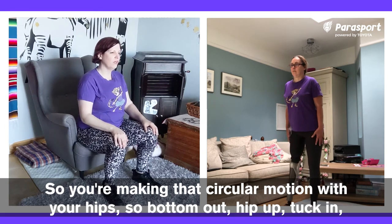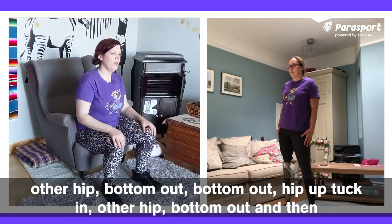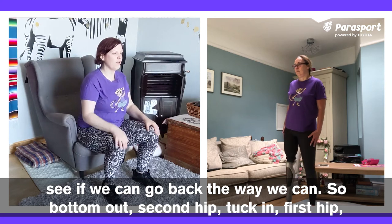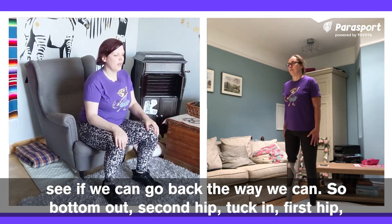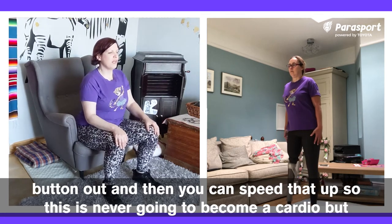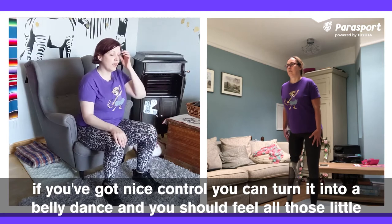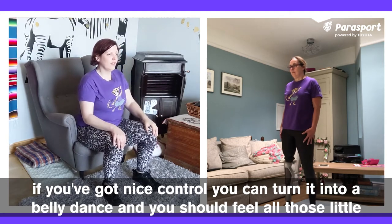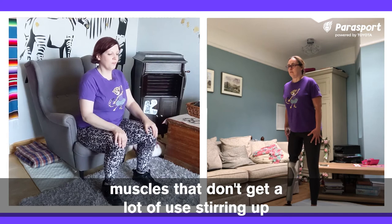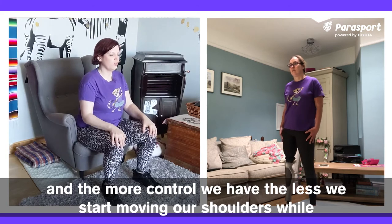Bottom out, hip up, tuck in, other hip, bottom out. And then see if we can go back the way we came: bottom out, second hip, tuck in, first hip, bottom out. Then you can speed that up. This is never going to become a full cardio, but if you've got nice control you can turn it into a belly dance. You should feel all those little muscles that don't get a lot of use stirring up. The more control we have, the less we start moving our shoulders while we're doing it.